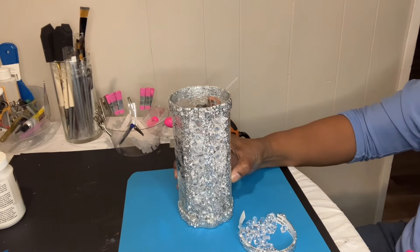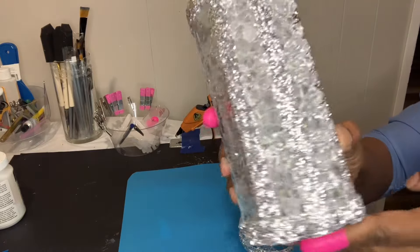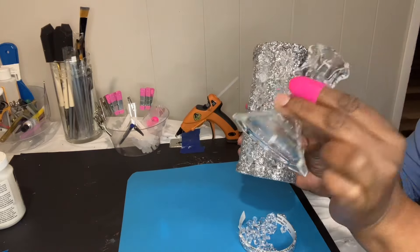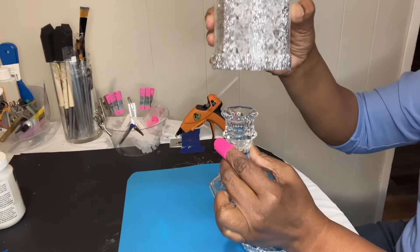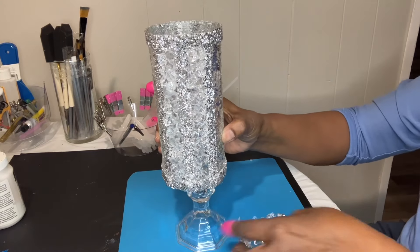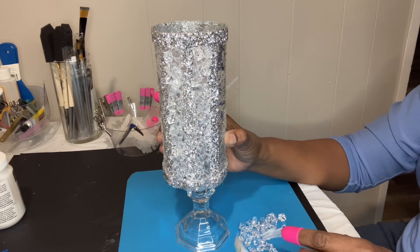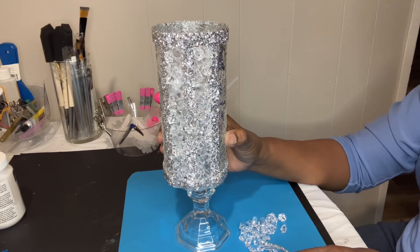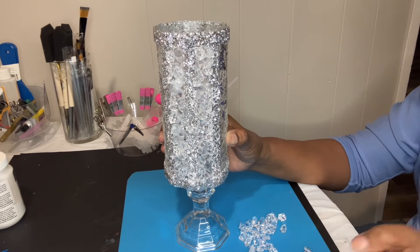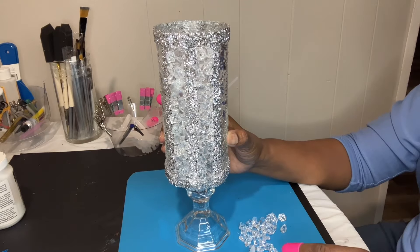I think this turned out prettier than I had imagined. It's so pretty that I have a candle holder and I think I'm going to glue it to make it like a little pedestal vase. I'm so sorry for always changing my mind, but when I sit down here at the table and see it for the first time, that's when I'm seeing it. I really just sit down and make stuff up. So this is the result.